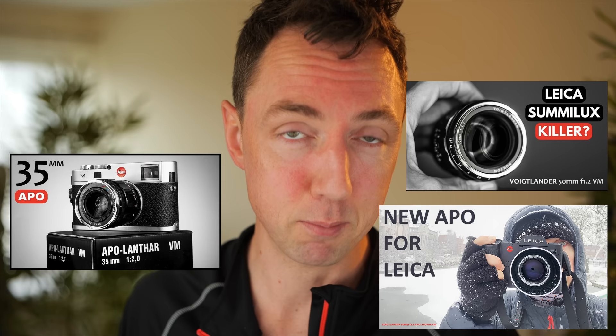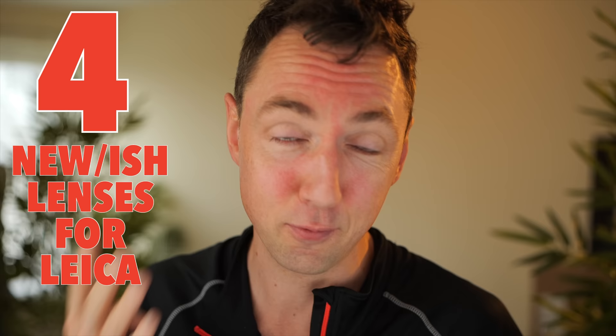Until recent times, if you wanted to use modern optics on a rangefinder camera, the only option was to buy M-mount cameras. Everyone then bought Leica cameras, and in the last 10 years the prices of Leica M cameras has gone up 3 times. If only there was a cheaper solution. Thankfully, the lens manufacturers seem to be entering my dreams, and in today's video I'm going to talk about 4 lenses which will allow you to use much more affordable cameras.